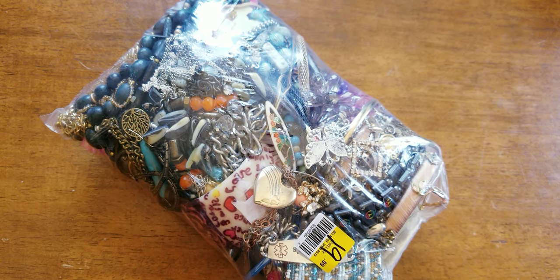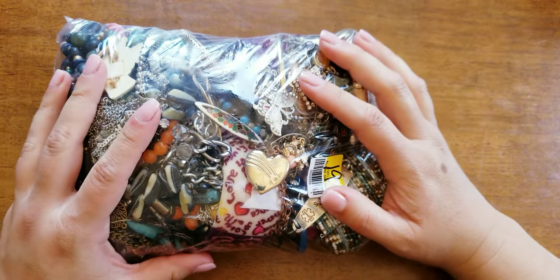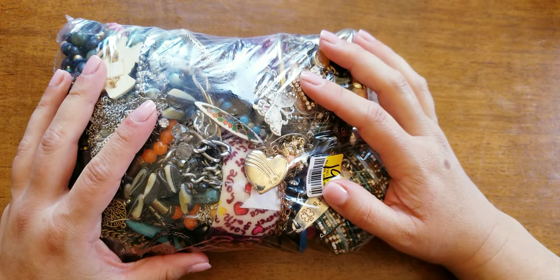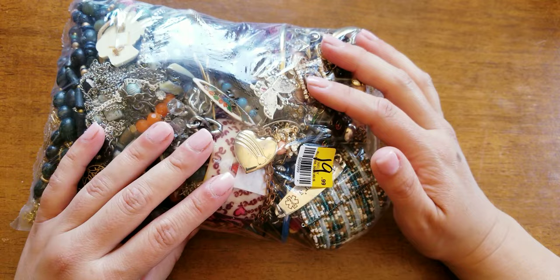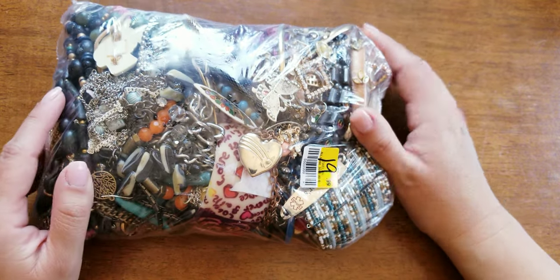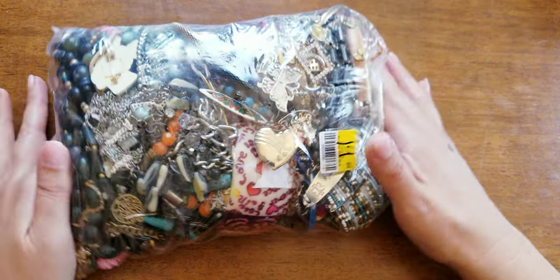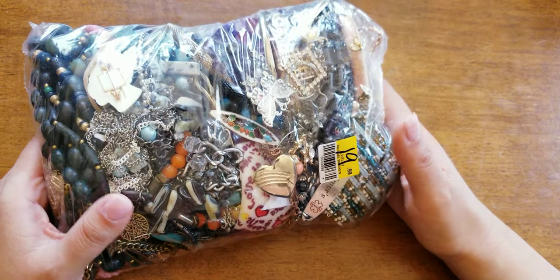Hey everybody, welcome back to another video. This is Soho California Vintage. I haven't done one of these in a while. So I typically now on my channel I do previews and auctions. If you're new, please feel free to subscribe — it's free. I'm trying to get to 3K hopefully by the end of the year.